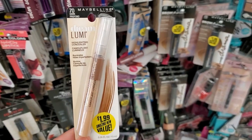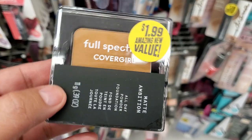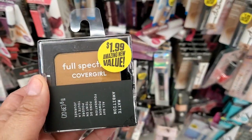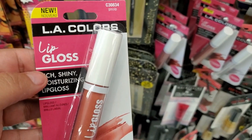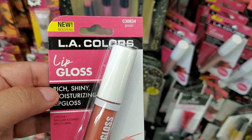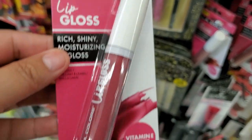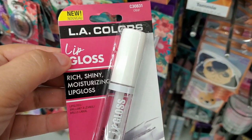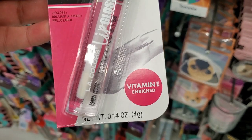They also have Maybelline highlight concealer for $1.99, and a Cover Girl matte product for $1.99. They have L.A. Colors vitamin-enriched lip gloss for 99 cents, and a clear rich shiny moisture lip gloss with vitamin E also for 99 cents.